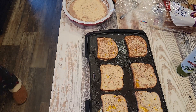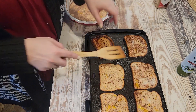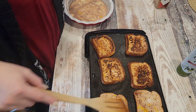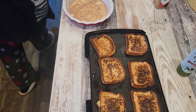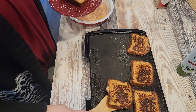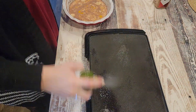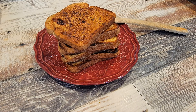Then you have some french toast and it's delicious. It's not something I make a lot — just on occasion — because I'm more of an eggs, biscuits and gravy, and bacon kind of person, and so is my husband. But we do occasionally make waffles, french toast, pancakes, and such.